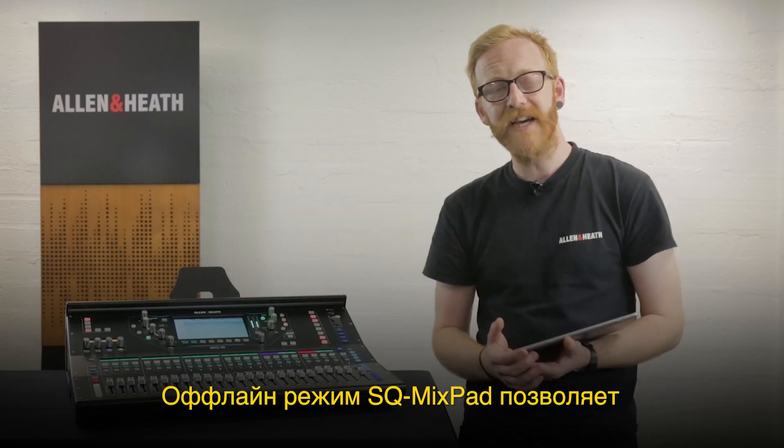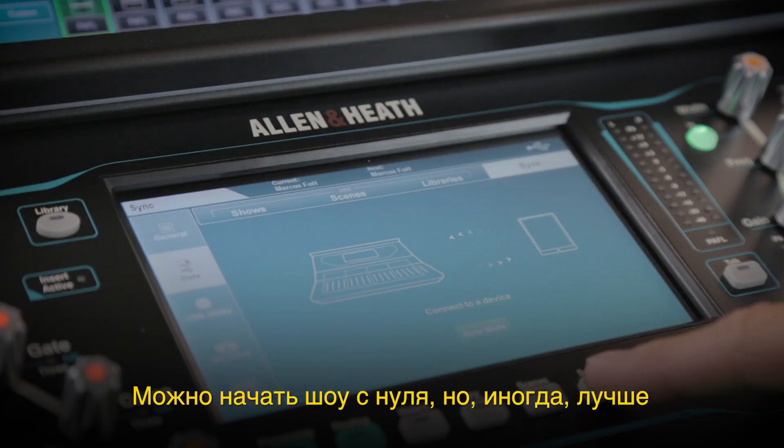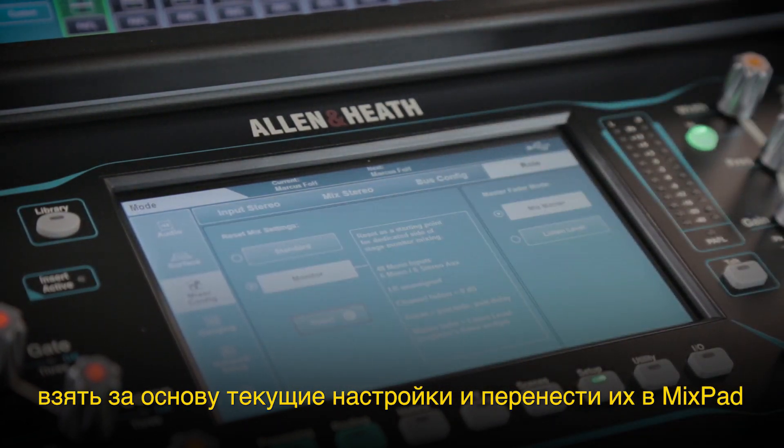Offline mode for SQ Mixpad enables SQ shows to be stored and then edited away from the SQ console itself. It's possible to start with a brand new show, though it's often better to start with a setup on the desk which can then be stored in Mixpad and used as a template.